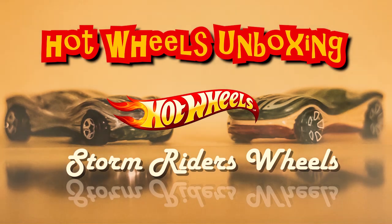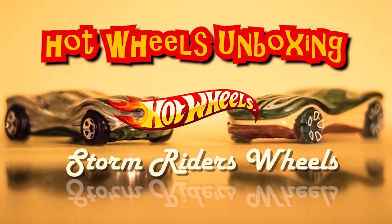Welcome to Storm Riders Wheels with your host Master Luke. Hey guys, it's Luke with Storm Riders Wheels and today we're going to be taking a look at the Hot Wheels Q-case. We just got this Wednesday and we're going to go straight into it.